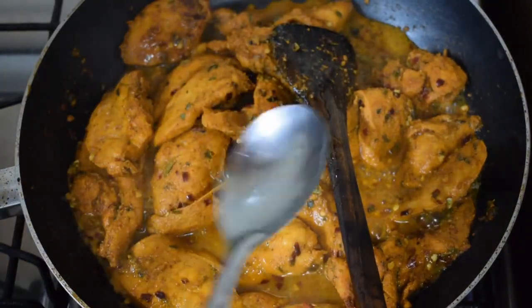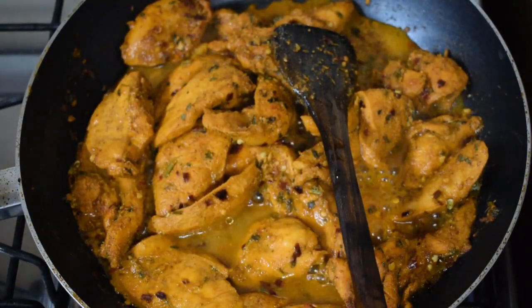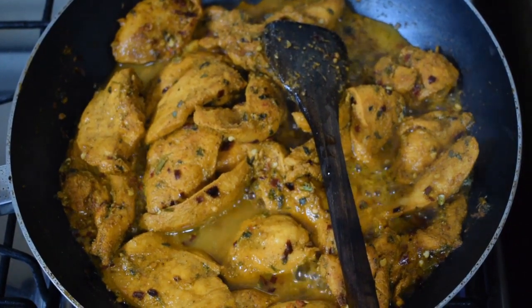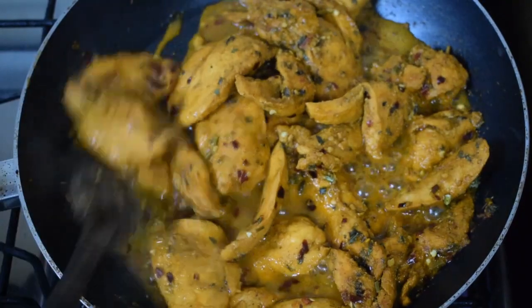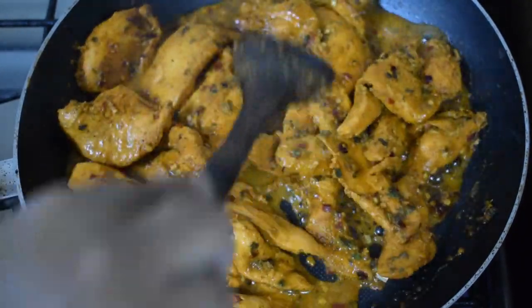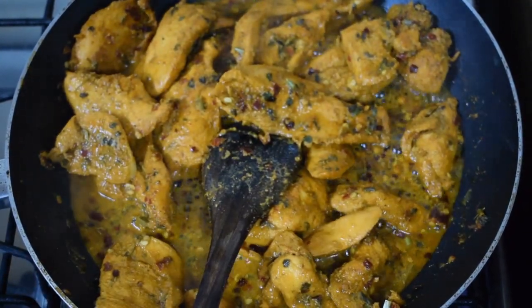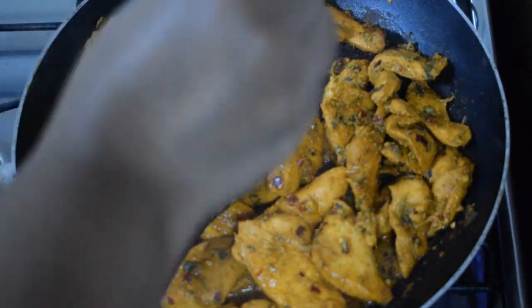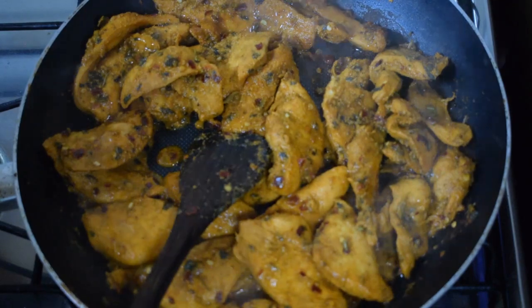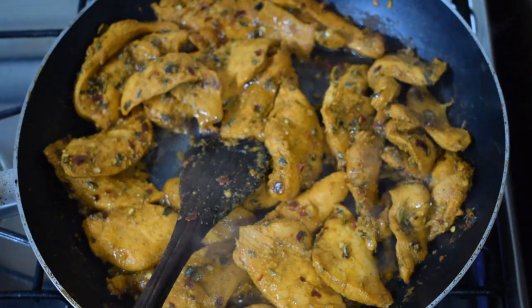At this point you can check the salt and spice. Now add in around a teaspoon of white vinegar, or you can use lime juice as you prefer. Allow the water to dry nicely, and once you see the liquid drying up, add around two teaspoons of oil.